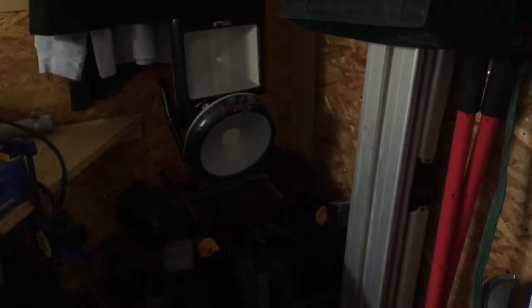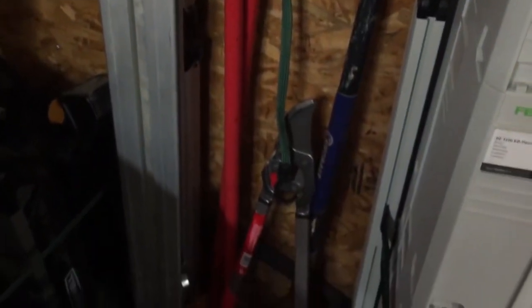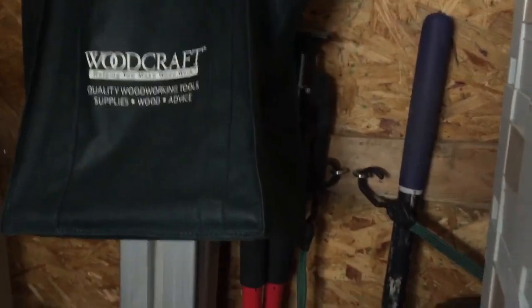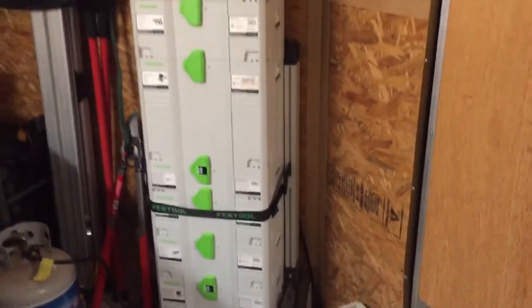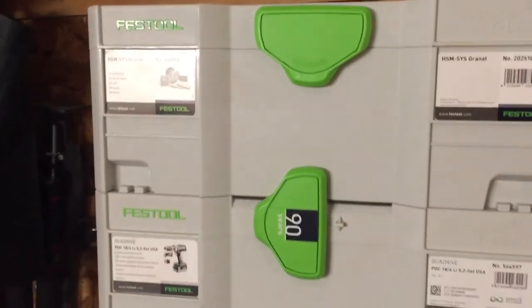Up in the front end I've got a couple of the Rockwell Jawhorse stands, and the LED lighting from Lowe's — that's Utilitek stuff and it's actually incredibly bright for what it is. FastenMaster sent me some T-shirts and things like that, which is nice of them. Up here is my DeWalt miter saw stand — my big one — some limb loppers. Always gotta have a shovel and a couple of the Fast Cap third-hand poles up there.